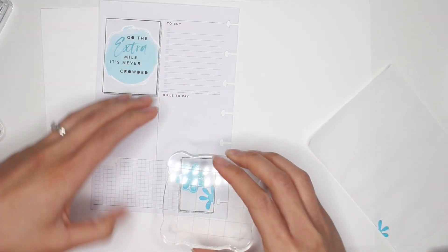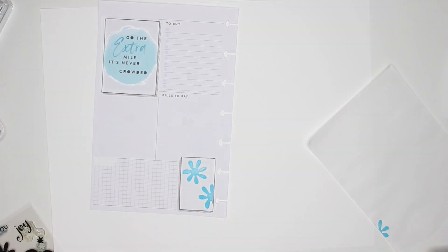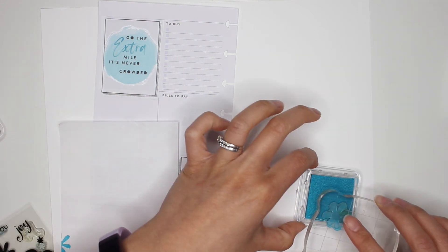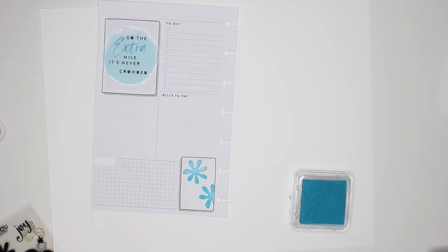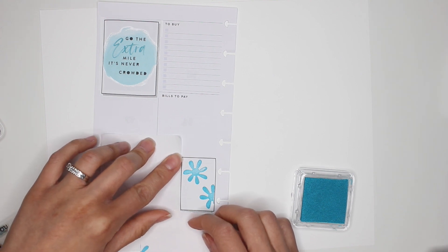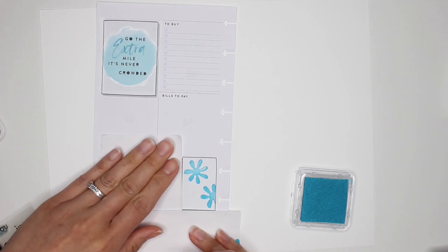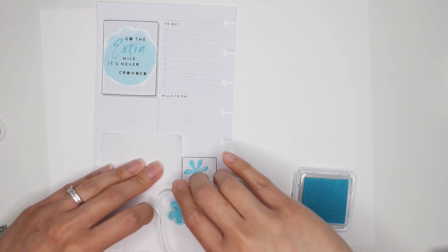I'm going to do that again on the other side — actually I'll do one whole stamp here. Nice even pressure — cute! I don't mind the little incomplete spots actually. Then one in the corner — I need a second piece of paper just to tuck in the corner so I only get the stamp where I want it. You can also cover areas with washi and then remove it after, or post-its — post-its are probably way easier than trying to have three hands.